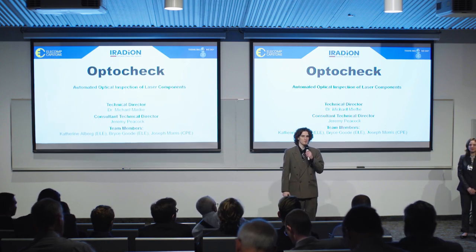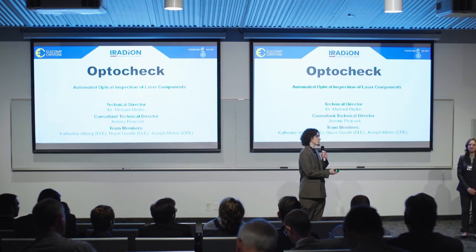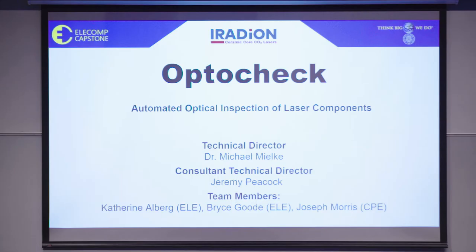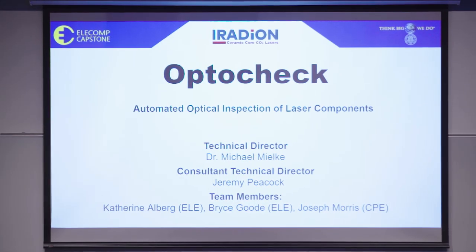Hello, everyone. My name is Bryce Goode. Joining me today is Catherine Alberg and Joseph Morris. We are Team Iradion. This is our project OptoCheck, which is focused on the automated optical inspection of laser components.